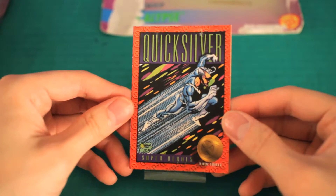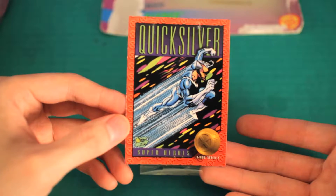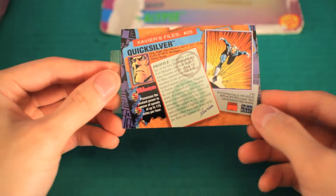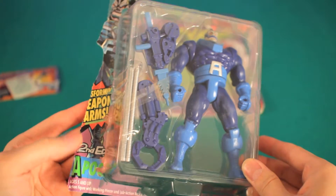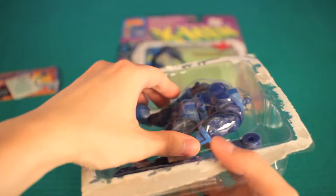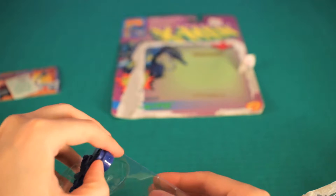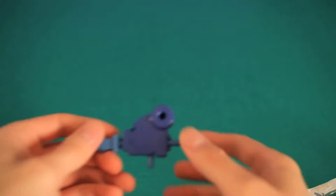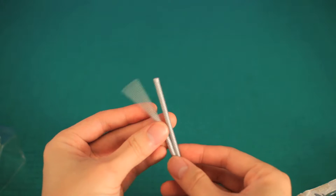One thing I loved about the X-Men toys was that each one would come with a trading card. As a kid in the 90s, this was like getting two toys in one — you got the action figure and you also got a card to go with it. Let's finally see what I've been missing out on all these years. It comes with a couple of extra arm pieces — here's the first one, here's the second one. And we've got some cables too.